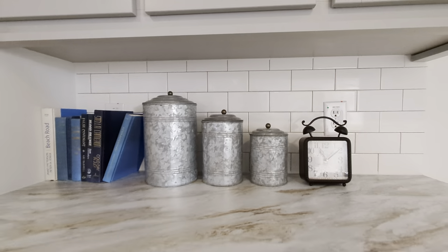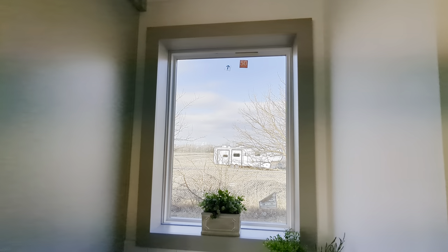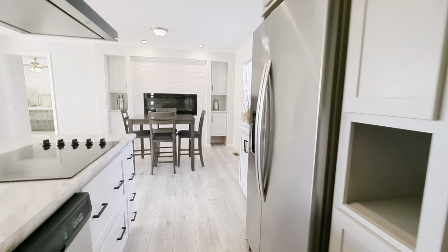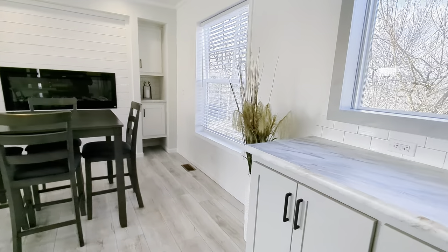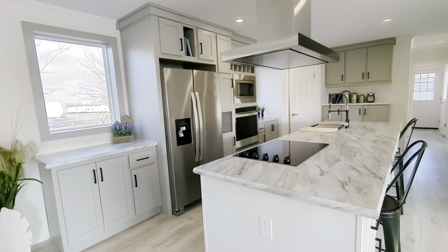Complete with the backsplashes — you're going to choose the colors of that as well. And these fixed picture windows, I think they're so cute. Let's get another view of this Odyssey kitchen — it's gorgeous.